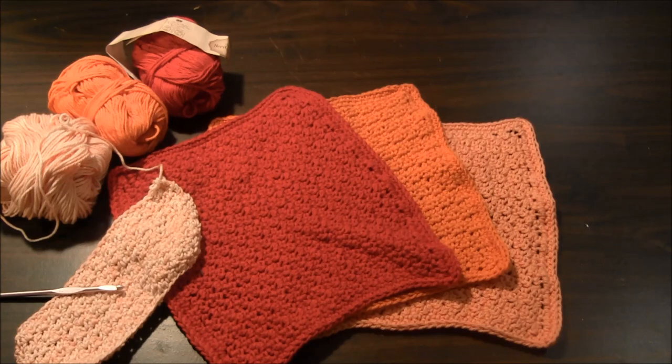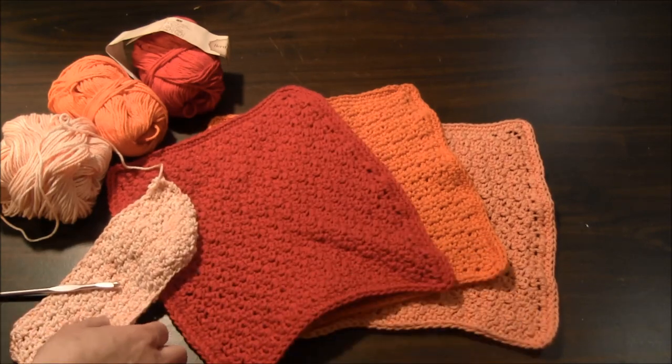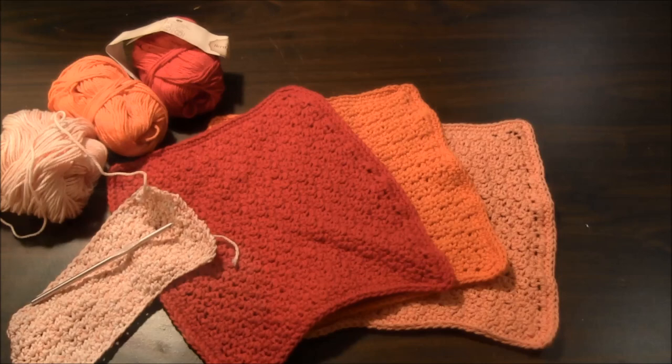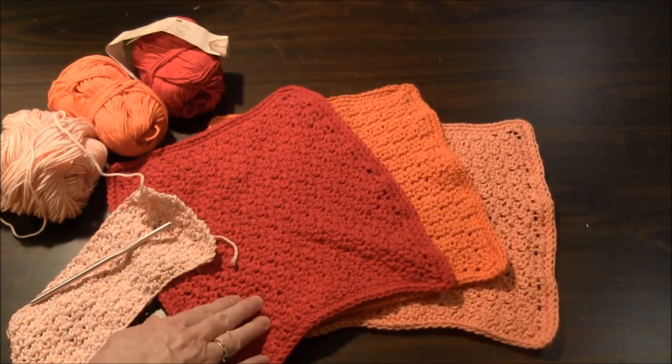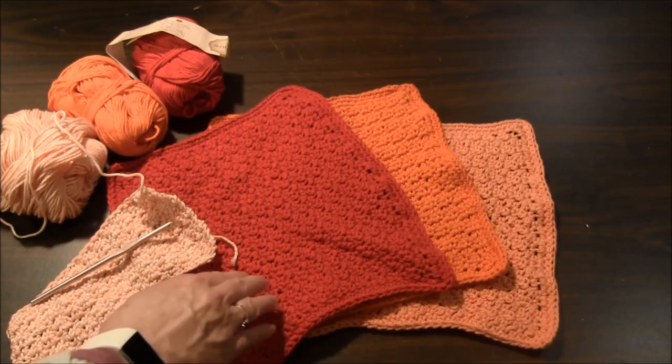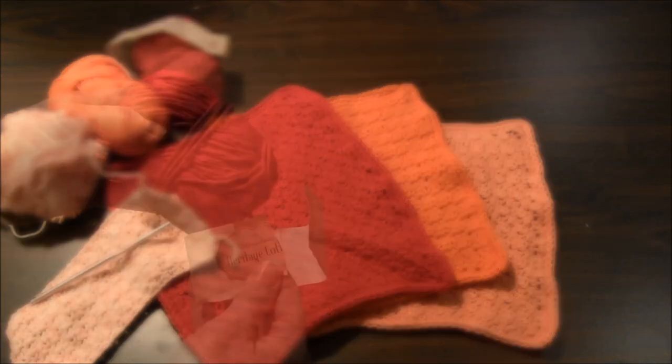Hi, this is Needlepointers.com. Today I'd like to share a project with you that I've been working on. These are crocheted dishcloths in three different colors, and I'm working on a fourth one here. The main part of the design to make the texture consists of single crochets and double crochets. So it's a simple project even for a beginner, and they're fun to make, and they stitch up quite quickly.